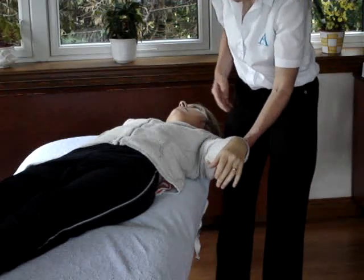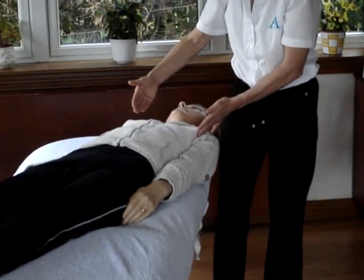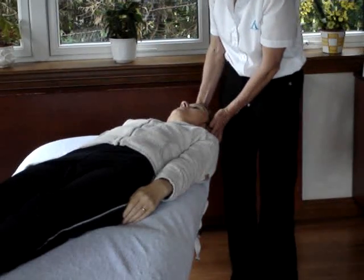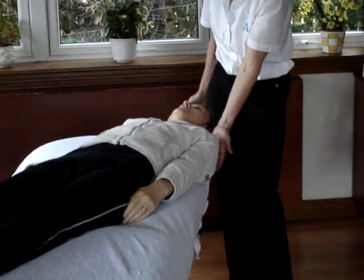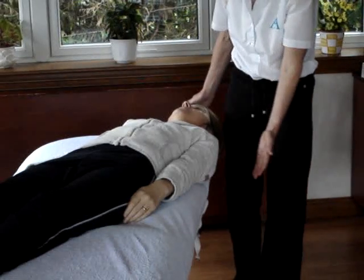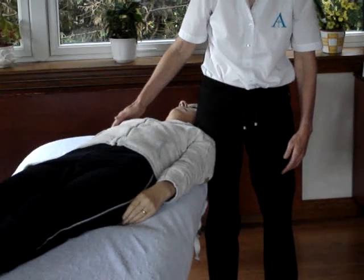Our starting position this time is the same as the second median nerve test — the patient is diagonally across the couch, head straight in line with the body, the shoulder slightly over the edge of the couch. Because what we're going to do is use our nearer leg to stop that shoulder coming up.